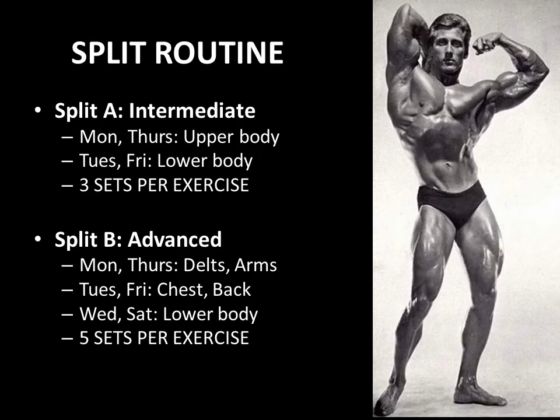Regarding his split routine, for an intermediate routine he would recommend arm work being done on Monday and Thursday along with the rest of the upper body, while Tuesdays and Fridays would focus on the lower body, choosing only 3 sets per exercise. For an advanced bodybuilder such as himself or someone in competition, he would recommend training arms with delts both on Monday and Thursday; Tuesdays and Fridays would be chest and back; Wednesdays and Saturdays, lower body — 5 sets per exercise.